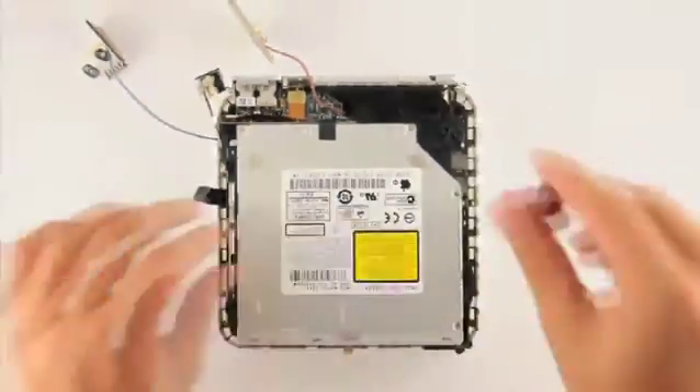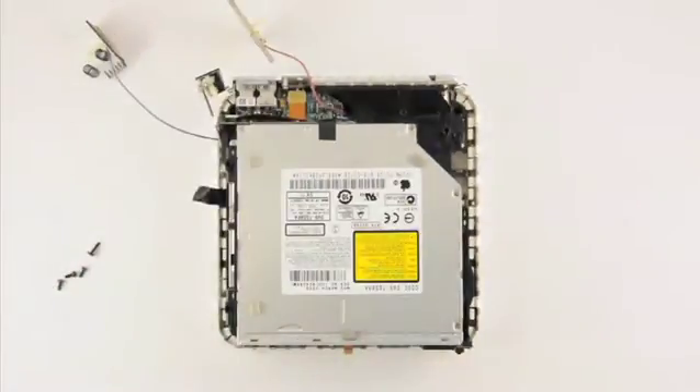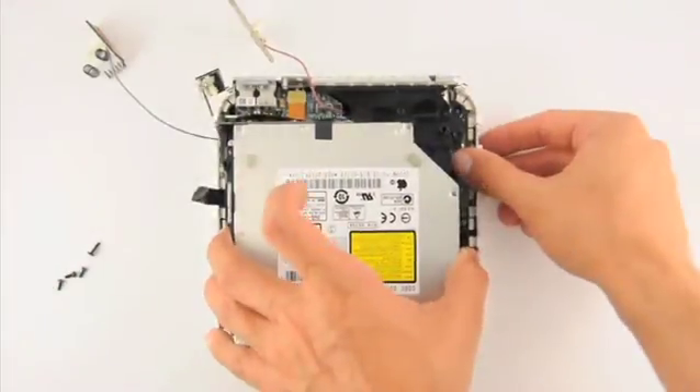Please note, the bottom right screw is slightly longer than the rest. Set the screws to the side, then lift up the disk assembly to remove it and reveal the RAM.